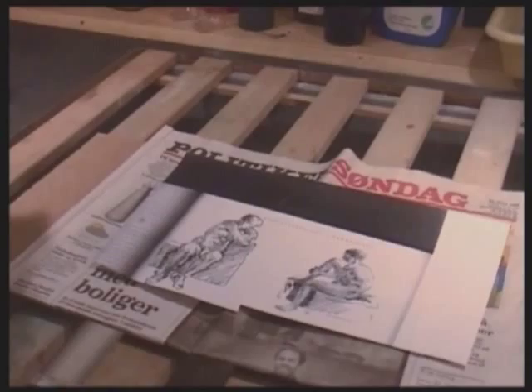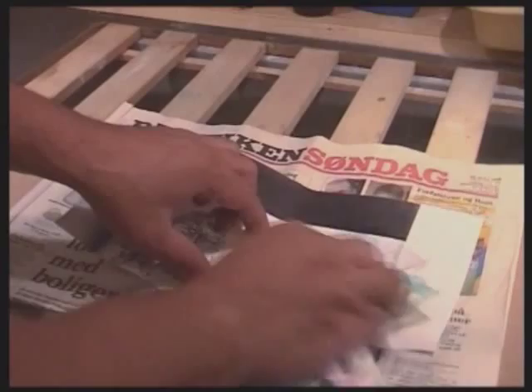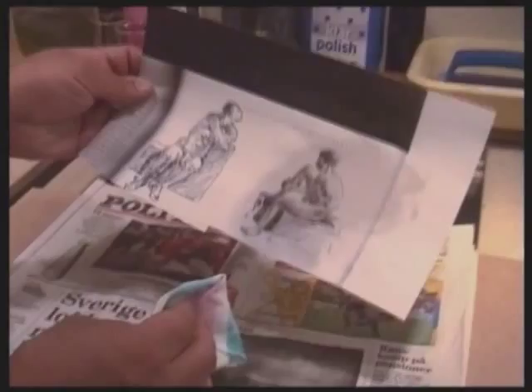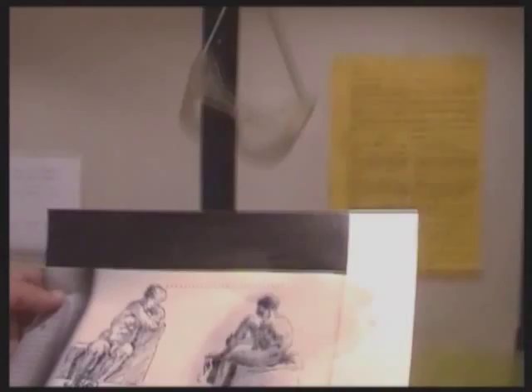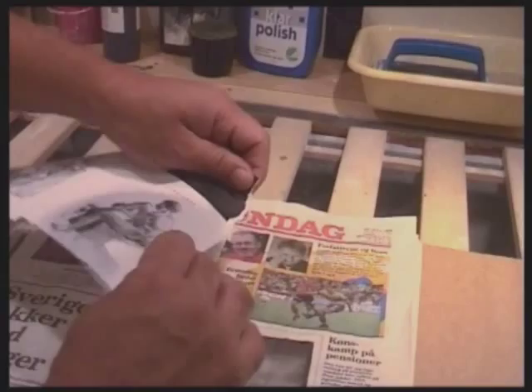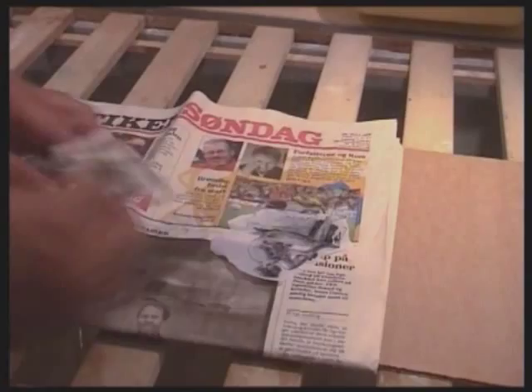The subject for this etching has been found in a book and photocopied onto paper. First the picture must be made transparent. This is accomplished by rubbing it thoroughly with salad oil. As we only need a fragment of the picture, we tear out that part, wipe off excess oil with a piece of cloth, and dry the photocopy in the drying cabinet.